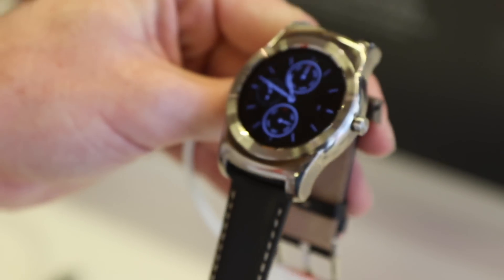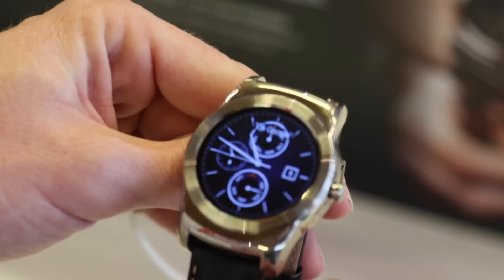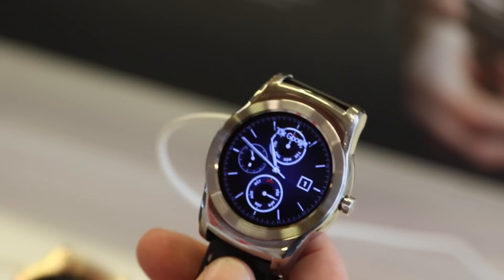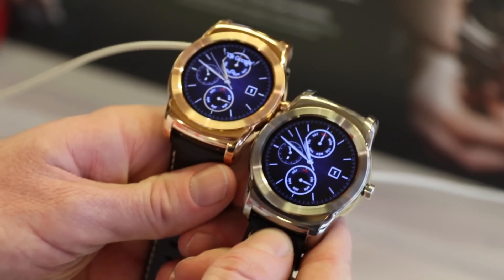So that's a quick look. We'll give you more on the LG Watch Urbane when we get one in for review. But until then, stay tuned and subscribe to the channel for more on LG's devices at MWC, and more Android devices for your enjoyment.